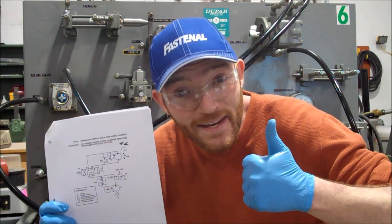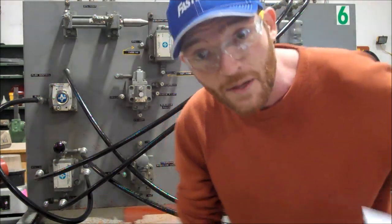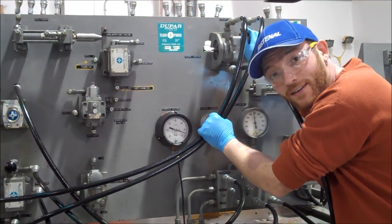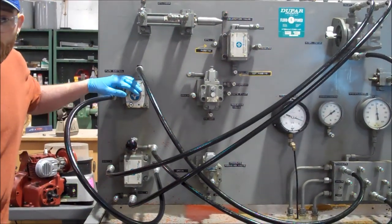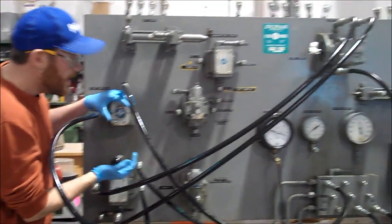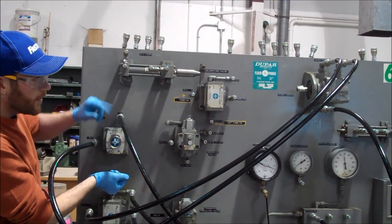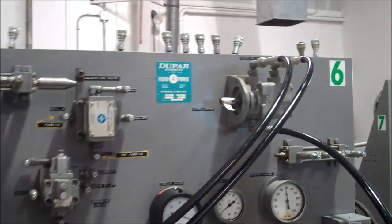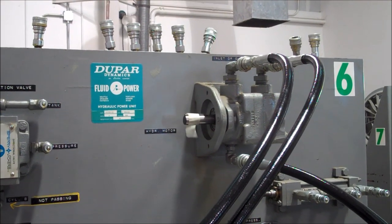I'm Nick, and we're doing Vickers trainer number four. It's very exciting because in this Vickers trainer, we have a rotary motor that goes both directions, and now it's controlled by a flow control. As I activate our lever, you can see that it's spinning in a counterclockwise motion. I'll use the flow control to accelerate it and decelerate it.